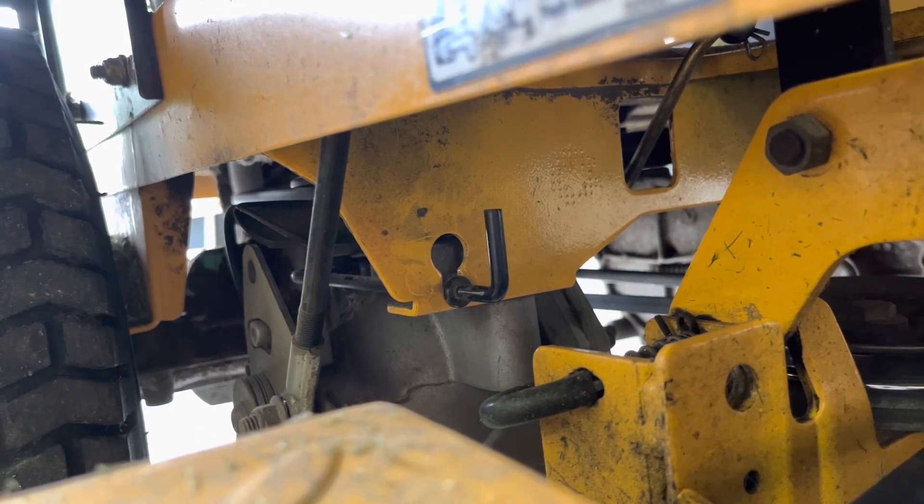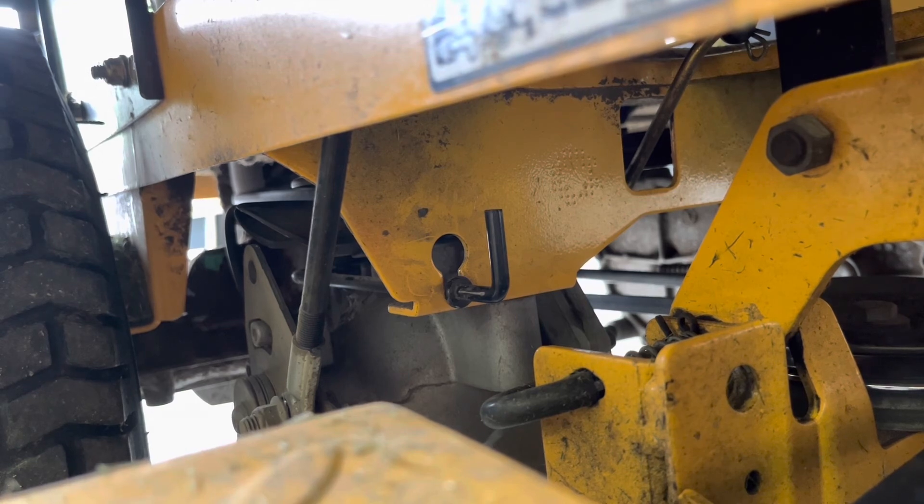This is convenient if you just want to push it around the garage. I needed to disengage these so I could tow it up to my driveway. That's it.